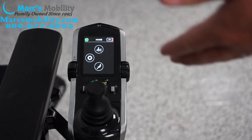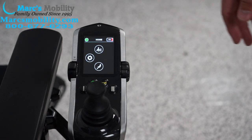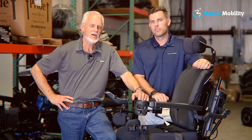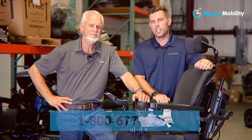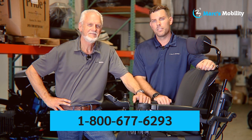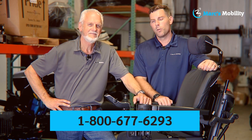This has been an overview of the Q-Logic 3 joystick. If you have any questions, give us a call. I'm Mark and I'm Alex — we're co-owners of Mark's Mobility, started in 1995. We sell many products, not just what you see in this video. If you have any questions or concerns, please call us at 800-677-6293. Thank you and have a wonderful day.